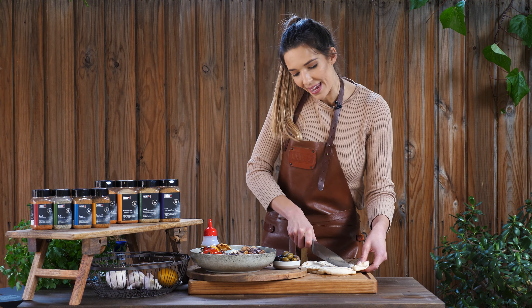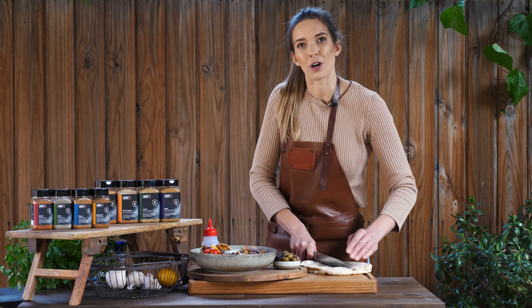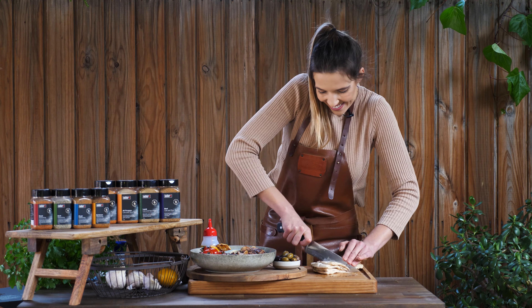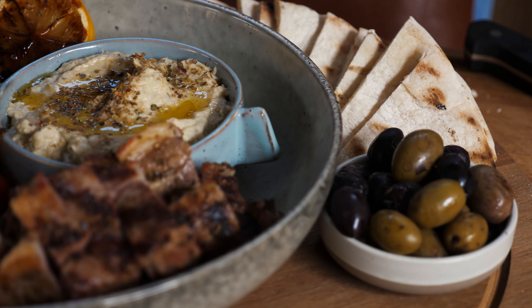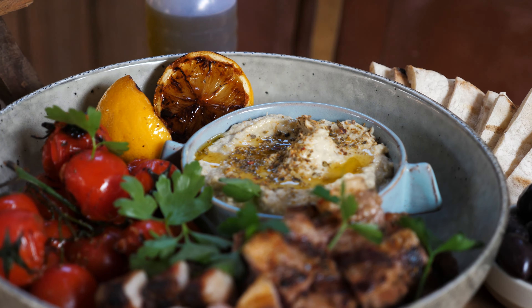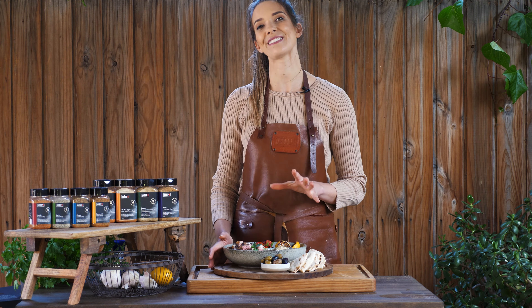This is going to be amazing — smothering this flatbread with the baba ganoush and then topping it with those bursting cherry tomatoes and tender, tasty, Greek seasoned lamb. We have our little triangles which we can just layer around the side, ready to dip straight in. I'm going to go in with a little parsley just for a pop of green. Have a look at that — a beautiful Greek mixed share plate.